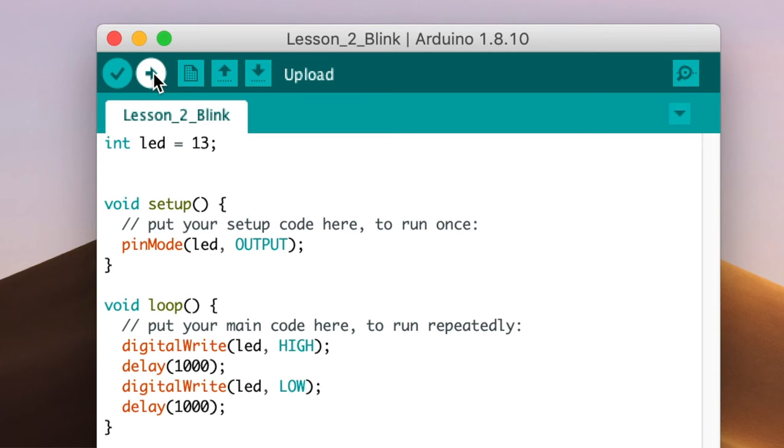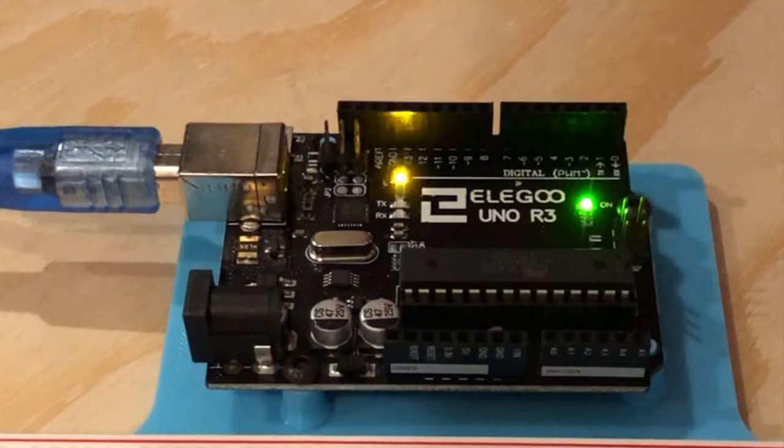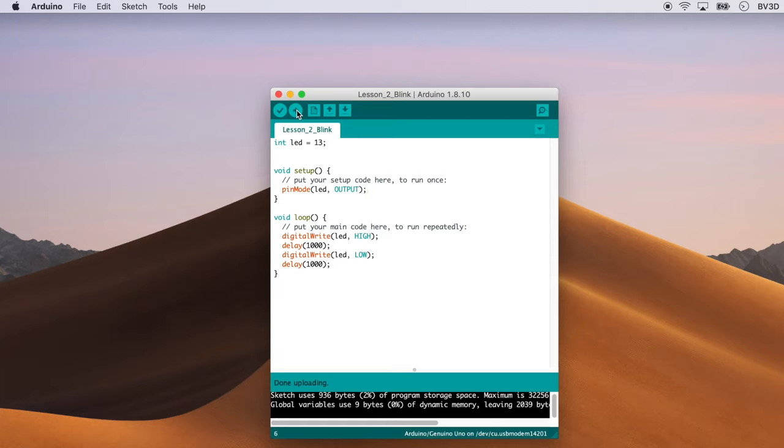Now it's time to forge on ahead and get our code sent to the Uno — even though it's the same code that's already running on it. We need to make sure that we're able to talk to it. Click the Upload button — it's the button with the arrow on it, right next to the button with the check mark. After about a second, the code will be compiled and transmitted to the Uno, and the Uno will begin to run that code, blinking its LED on for one second and off for one second. Now let's make a change — let's make it blink faster, twice as fast, by changing those delays to 500 milliseconds instead of 1000. We're waiting only half as long between on-off cycles, which makes the LED blink twice as fast.